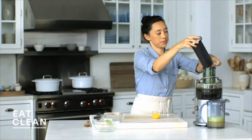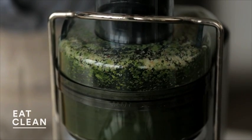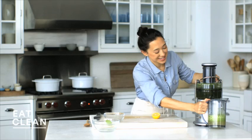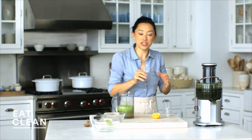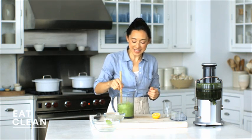In we go. This already smells amazing. The thing about fresh juices is that they're so vibrant and colorful and frothy. I really like to juice pretty soon to when I'm going to be drinking it — you want to preserve all of those nice enzymes.